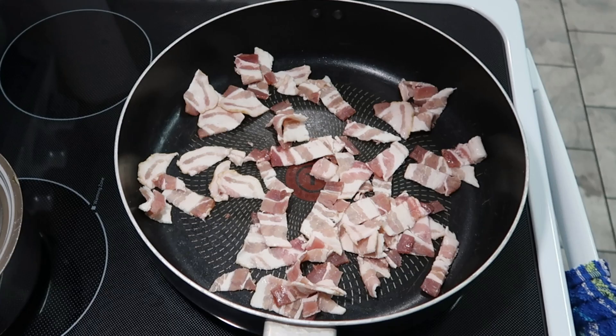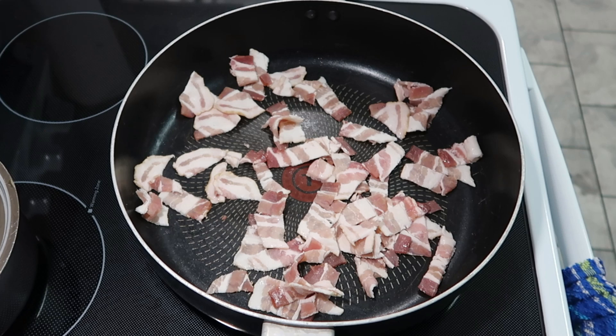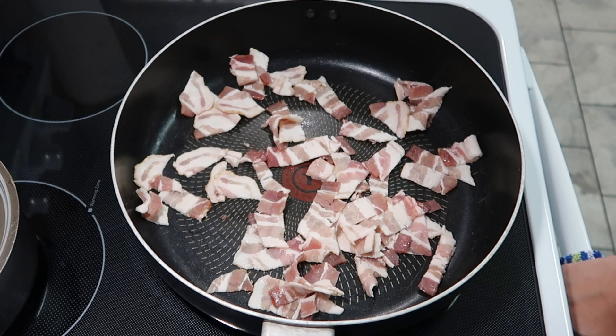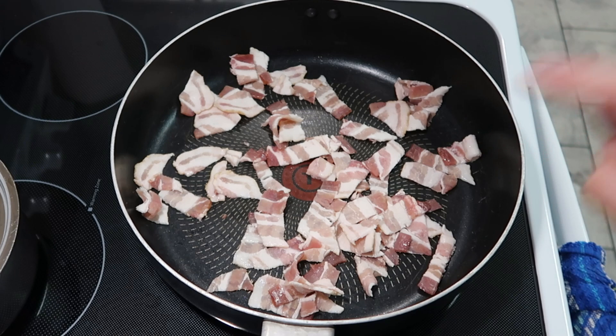Hey y'all, today we're going to be making something I'm throwing together. My husband and his family like to make what's called a disco, where you take different meats and seasonings and cook it all together. Then you can eat it in a burrito or just plain with beans and rice. I'm planning to put bacon, some chicken breast, and some hamburger meat together, along with onions, bell peppers, and maybe one or two jalapeño peppers. For now I'm going to go ahead and cook up some bacon first and use that grease to cook the other stuff.